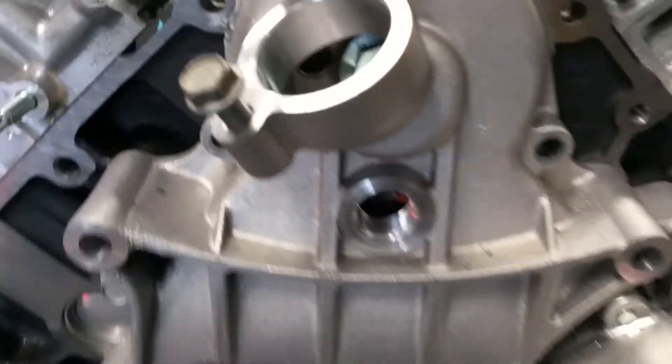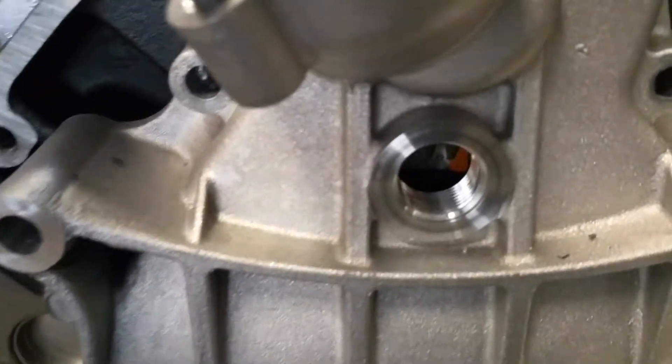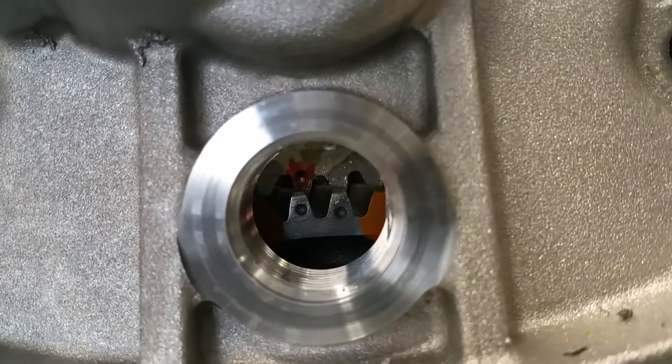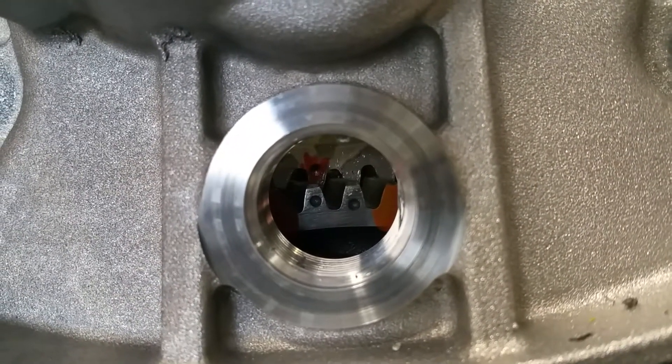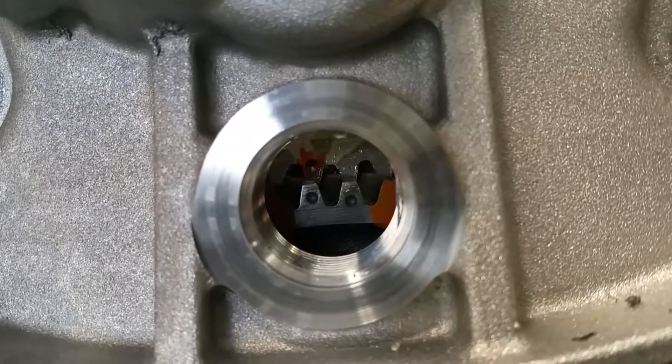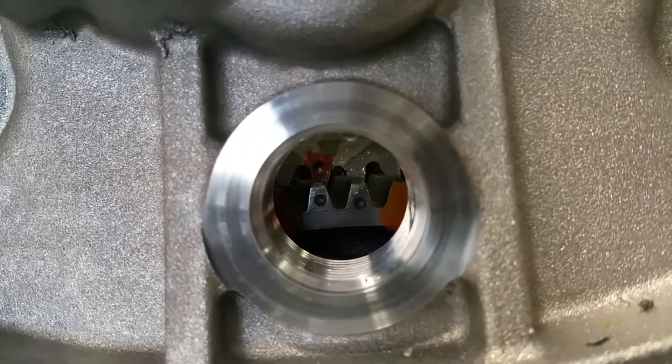Hopefully I can give you some good lighting so you can see inside the timing mark. As you can see, it's coming in on a slant. Because the gears are slanted, they'll match up perfectly to the other two dots.